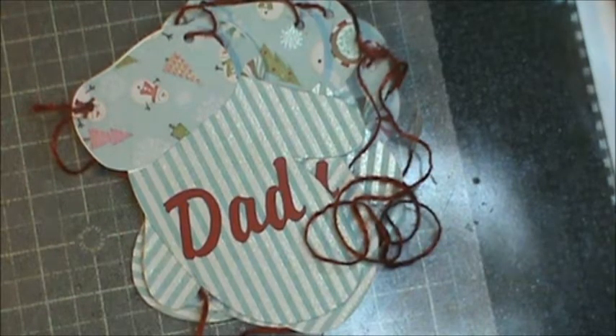Hey everybody, it's Sheri. I just wanted to show you another Christmas in July project.